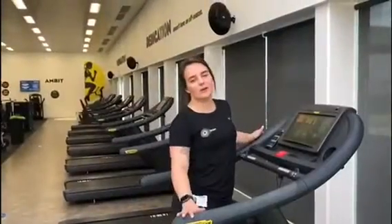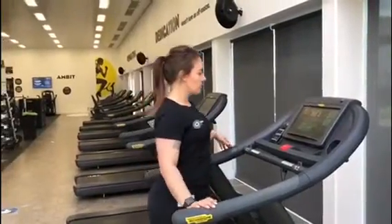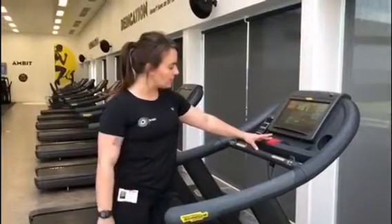Hi everyone, my name is Mandy and welcome to the How To series. Today we are covering the treadmill. So let's start with our safety features. You have your red emergency stop button that will stop the belt at any time.